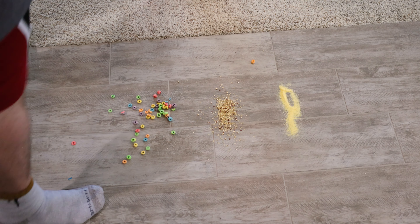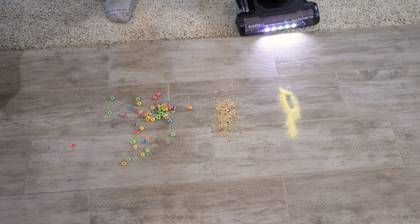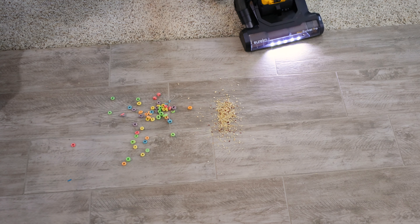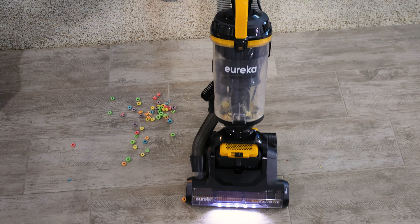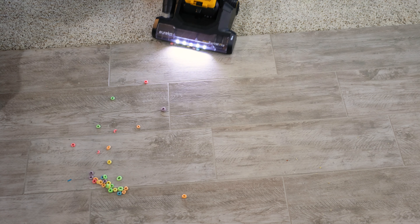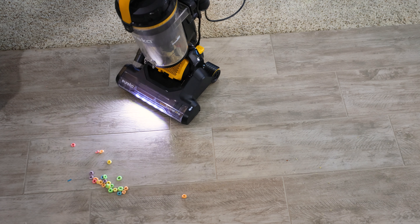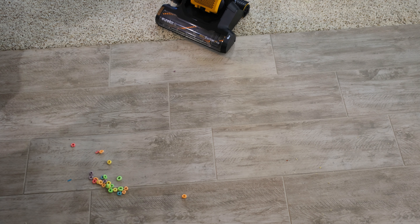Now let's move on to the hard floor. There's no height adjustment, so let's just go right into the debris. Small debris first — decent job, I didn't see too much get scattered. It did a decent job, but there's quite a bit that was thrown in front of the machine. It's just not going to pick up the big debris though. I would not really recommend this vacuum if you have a lot of hard floors, as it does scatter quite a bit of debris everywhere.